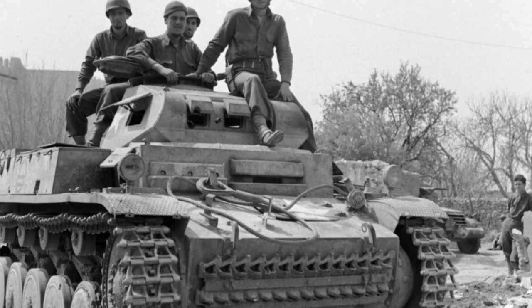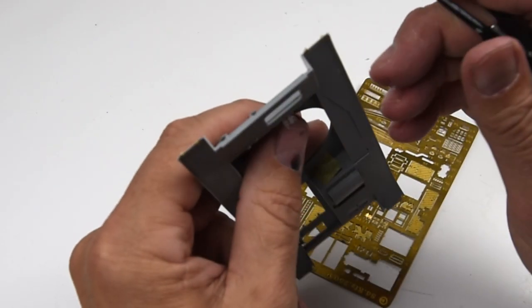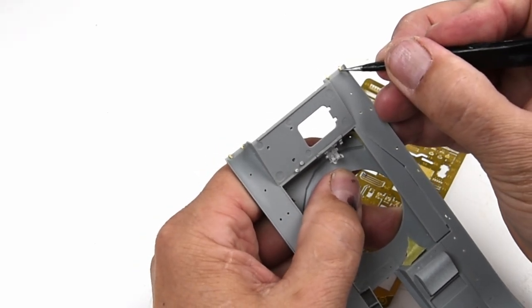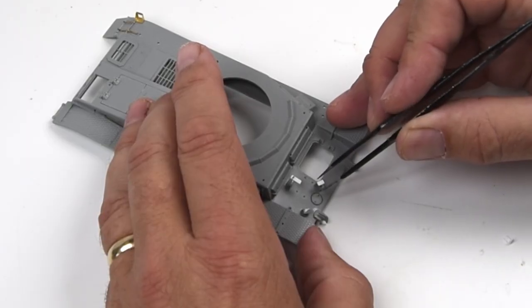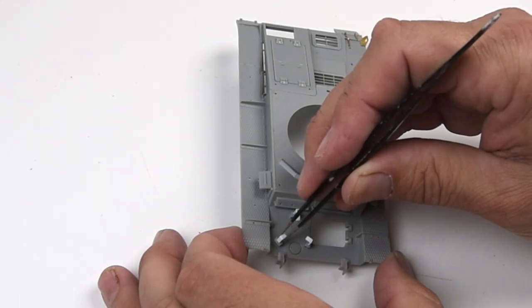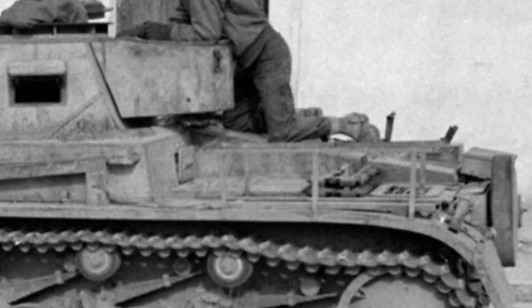Moving on to the upper hull — this is where it gets to be fun, where all the cosmetic changes occur. The first thing I tackled were the fenders. I thinned them out a little bit with a sanding stick and added a few missing brackets with some extra photo etch from my stash. Next up, the German crew had decided to relocate their spare wheel from the usual holding bracket at the front of the vehicle to a new bracket on the back. So I need to make the empty brackets at the front using some thin plastic strip. The photos also clearly show a jerry can rack added to the left rear fender, so we'll need to fabricate that one as well using thin plastic strip.